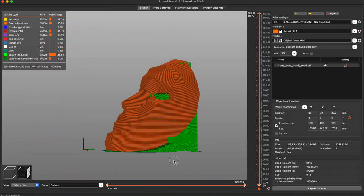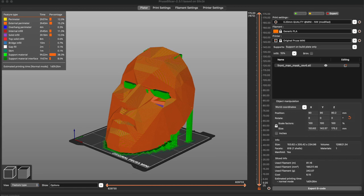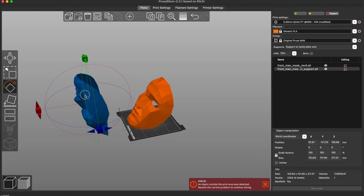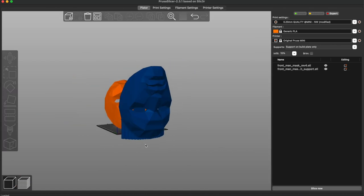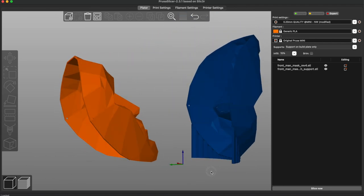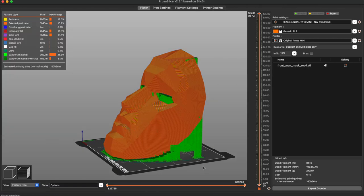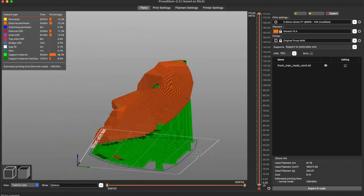Just in case your printer isn't big enough to fit the suggested model with support — this is the suggested model, the blue one — it has support on top and that's going to make your life a lot easier, and you're going to save a lot of material. But if your printer isn't big enough, like the Prusa Mini, this is the only way you can print it with a more or less decent result.